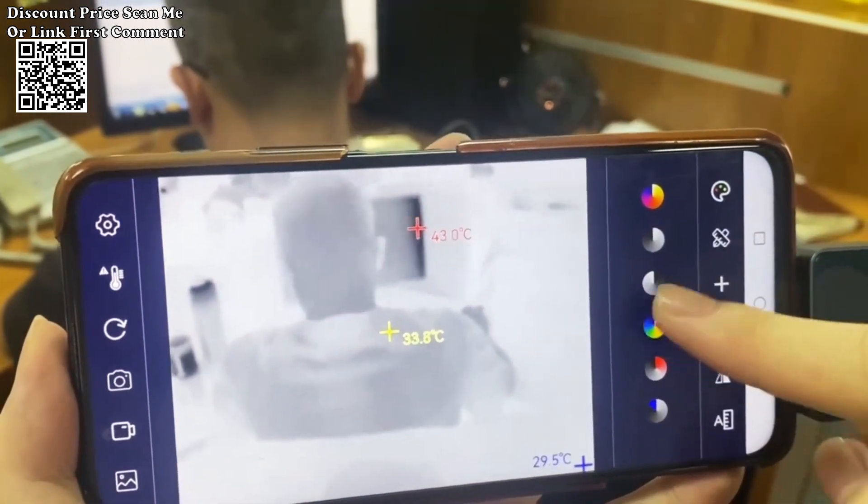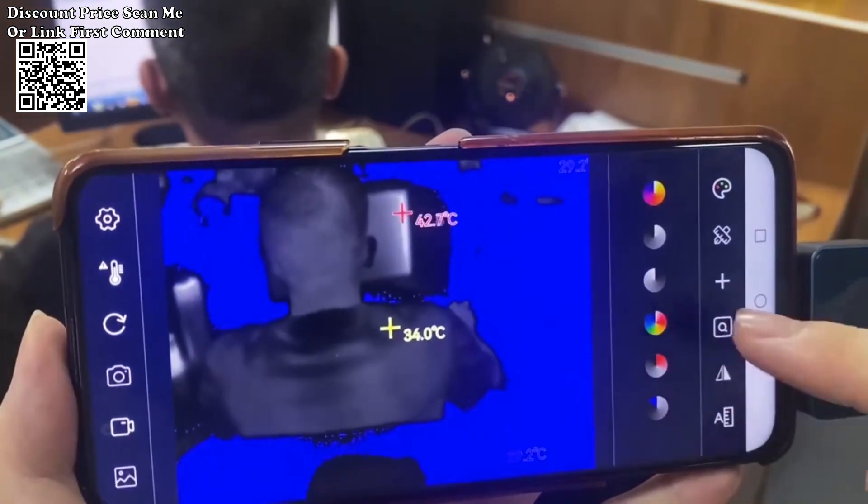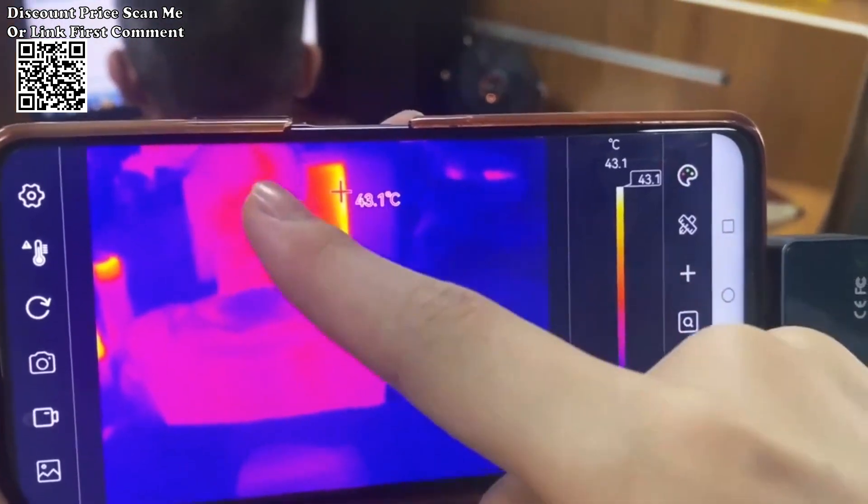Advanced temperature measurement features include regional temperature measurement. Add points, lines, and rectangular boxes for regional temperature measurement, enhancing precision in identifying specific areas of interest.